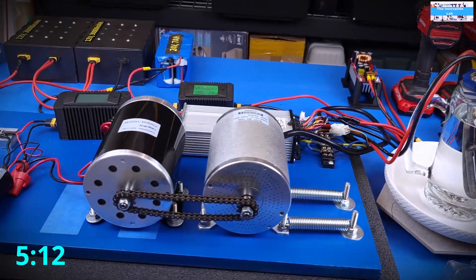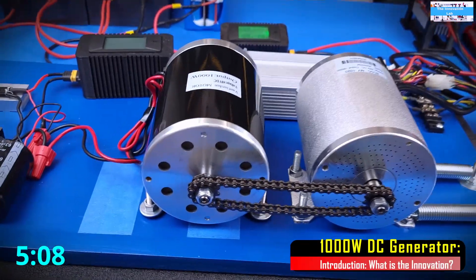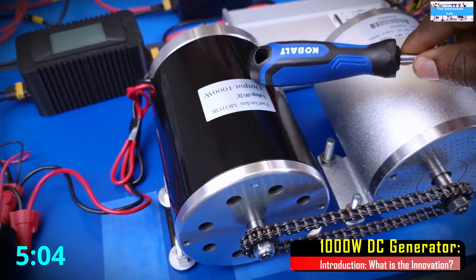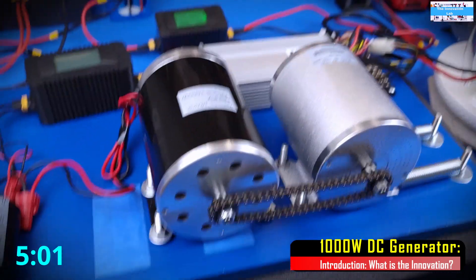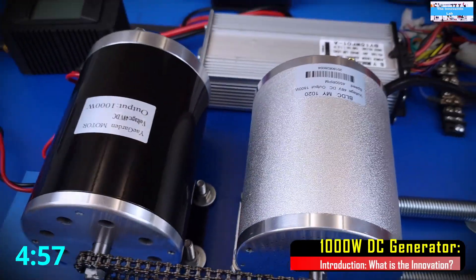Hello guys, welcome to the Innovation Lab. I just wanted to make a quick video to show you guys the testing of the 1000W DC generator that we just installed on our e-bike load simulator setup. As some of you might have seen in the previous video,